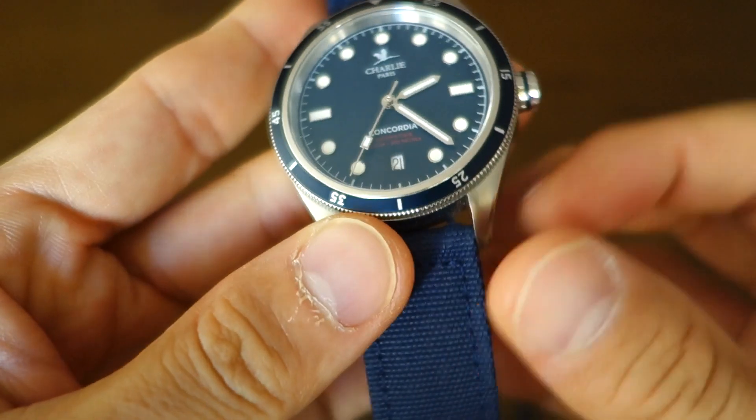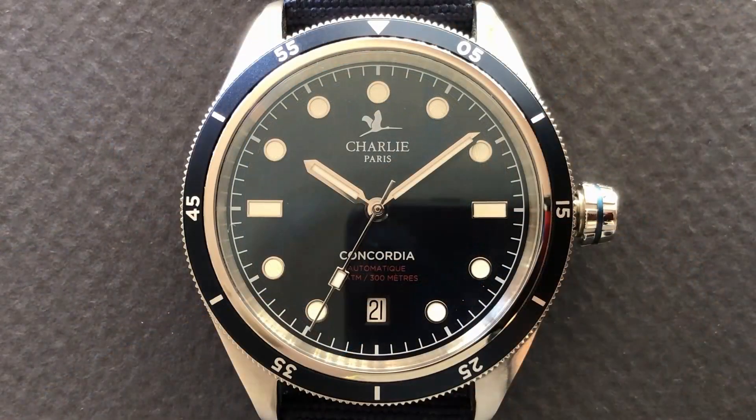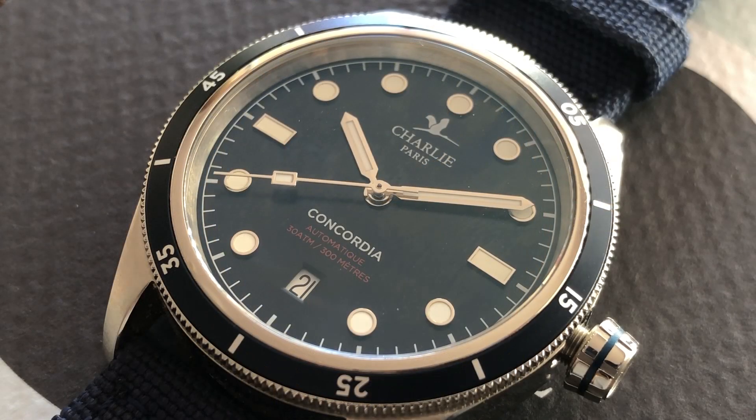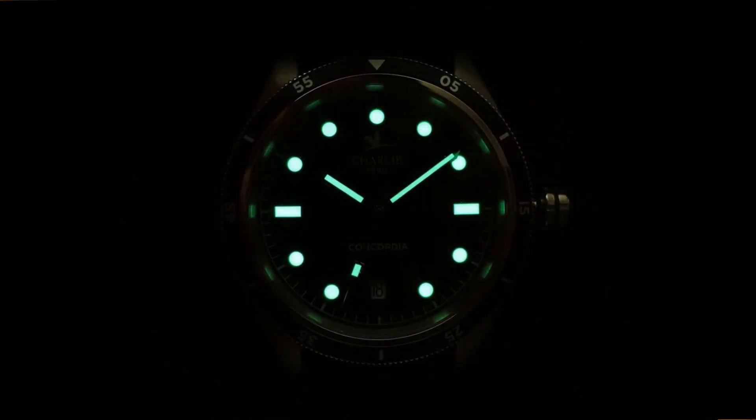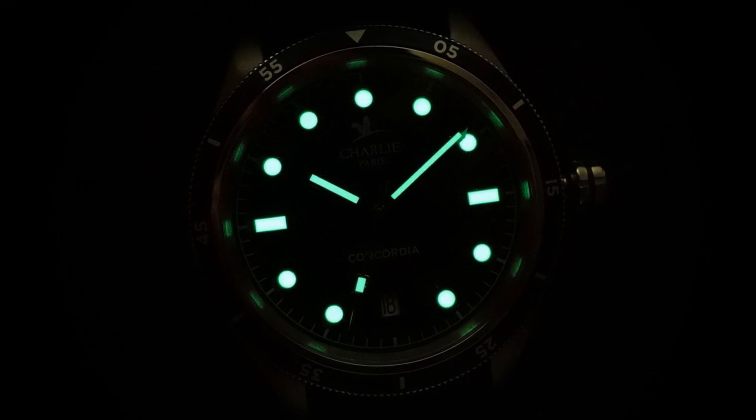Moving on to the dial: it's a satin dark blue dial with printed details and a vintage-style chapter ring around the periphery. There are 11 applied indices — of course not where the six o'clock date window is. The hands are polished baton style with nice polished facets, a rectangular pip for the lume on the seconds hand, and Super-LumiNova on all three hands as well as the 11 applied indices. Unfortunately, the bezel pip does not have lume. Here's a lume shot so you can see how it looks in the dark.